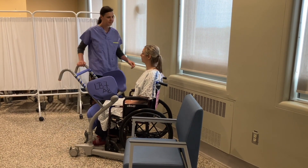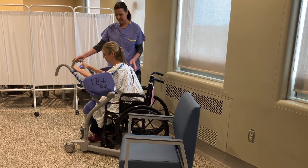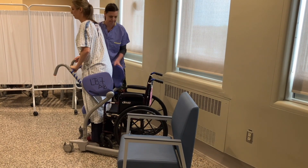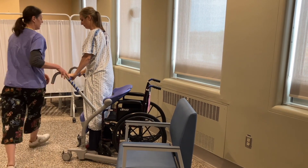Make sure you put the brakes on. The patient reaches for the handrail and pulls themselves up into standing. The paddles are then positioned so the patient can sit down on them.